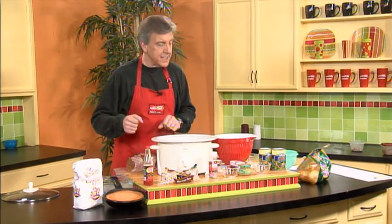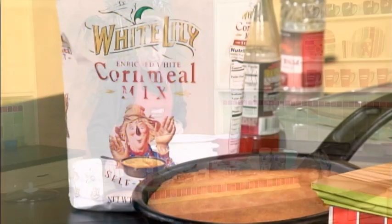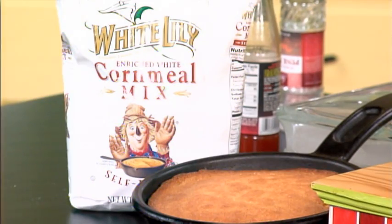And of course, you can't have black-eyed peas and collard greens without cornbread. This will hopefully symbolize the good luck and the golden fortune that you will have in the years ahead.